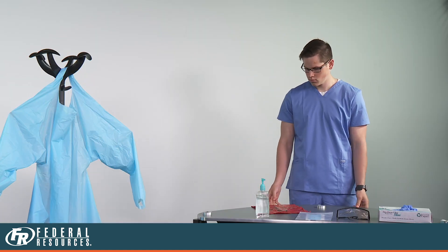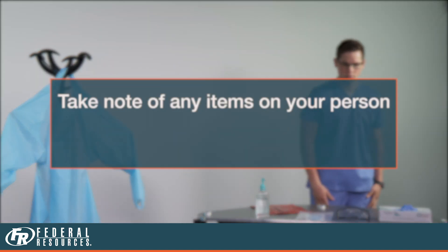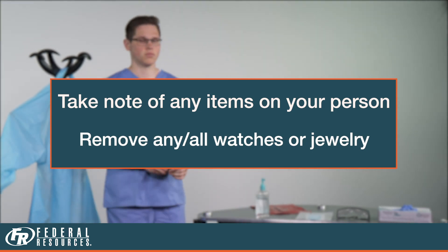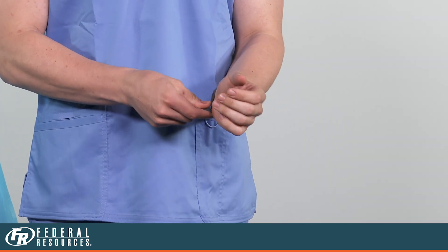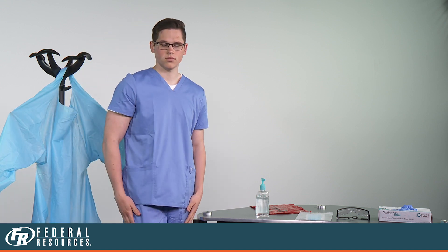Stage your equipment in a clean area where you can safely don your PPE. To start, you want to think about what you have on your person. If you have jewelry such as watches, rings, earrings, or necklaces, you may want to consider taking those off as they can be a nexus for infection.